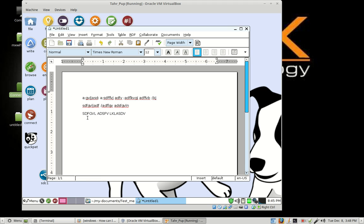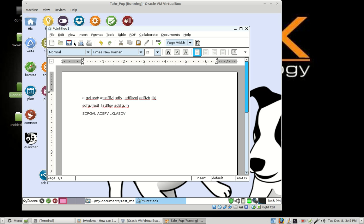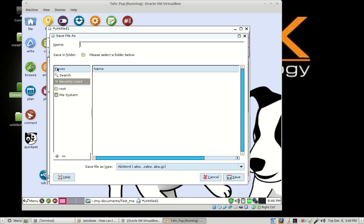Once you've created your document and made all your changes, we want to save it to the test_me folder. There are several ways to do that. You can come up to the menu bar, left click on File, and choose Save As. Or you can click the Save button if it's your first time creating the file. Let's go up to the menu bar, left click on File, choose Save As, and this window comes up. Next to Name, go ahead and choose a name for your file — let's say file_test.